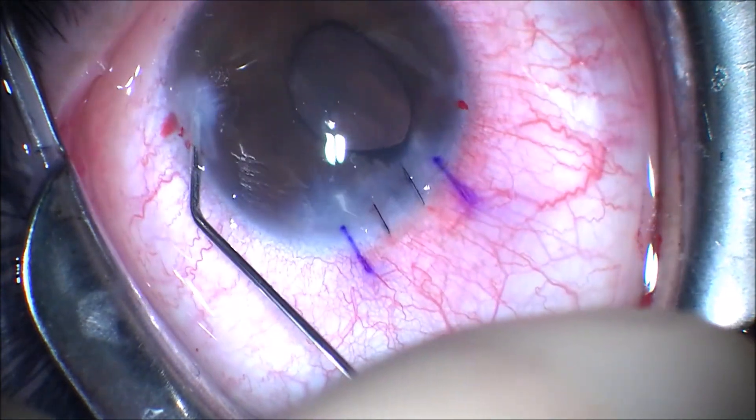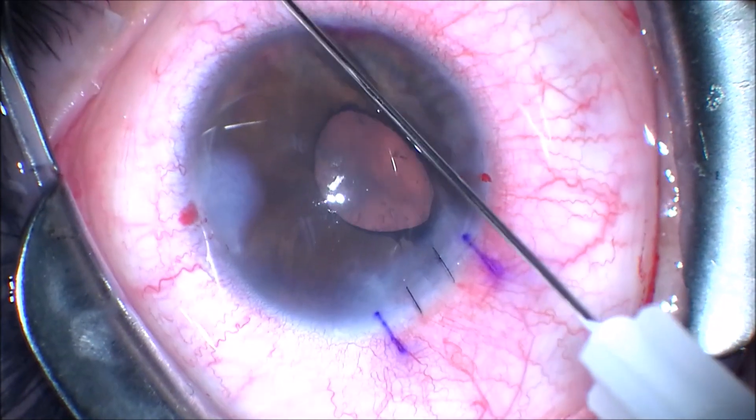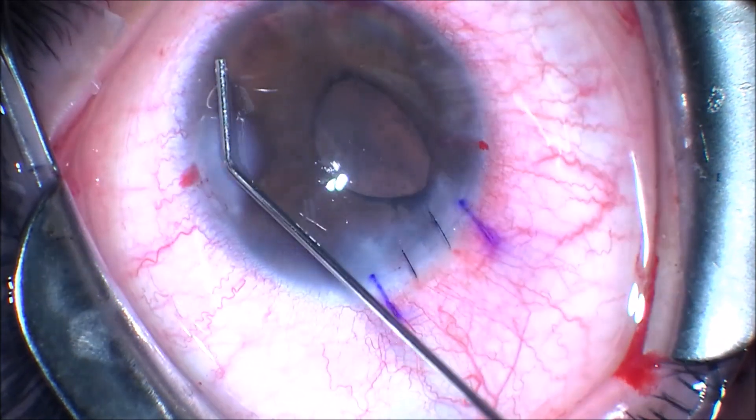The reasons for removing the iris implant in this patient were chronic iritis, glaucoma, and the beginnings of cataract.